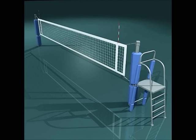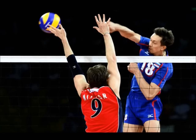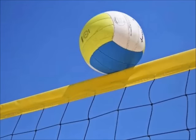Rule number 2: at no point during the game are you permitted to touch the white tape at the top of the net. This becomes a really big problem when dealing with spikes because your hand is often going to be near there. It's okay if the ball touches it, but no part of your body can.